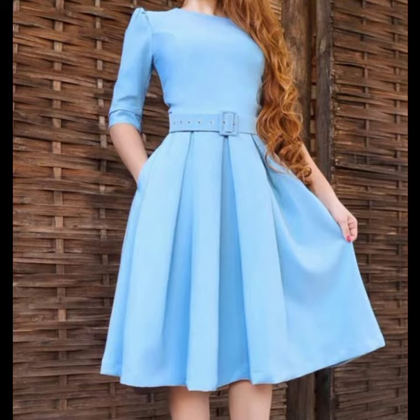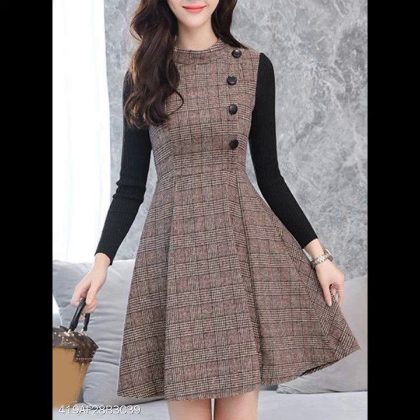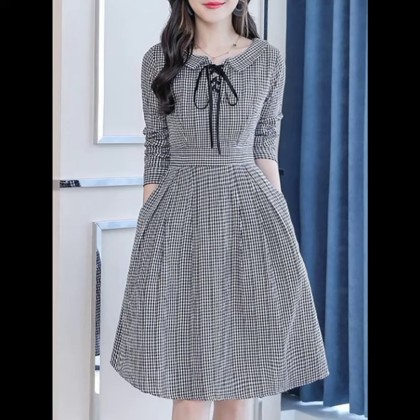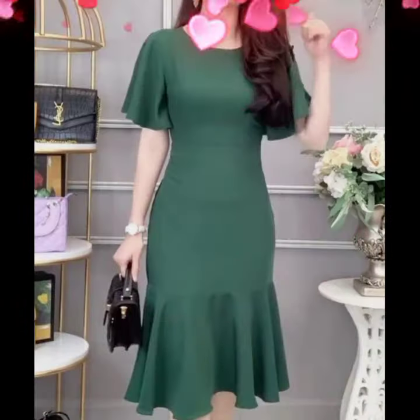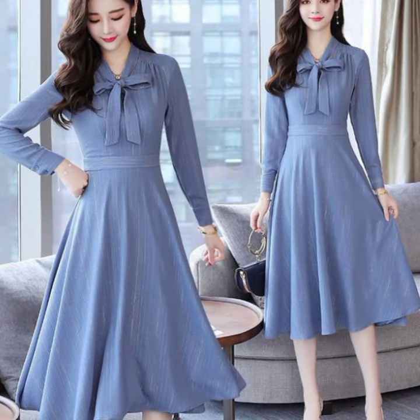Dear friends, in today's video I am going to show you beautiful and very demanding plain frog design — awesome frog design, dot print, check print, single flare and double flare, with belted fill design, neck collar design ideas, nail and midi dress design ideas for girls and women.